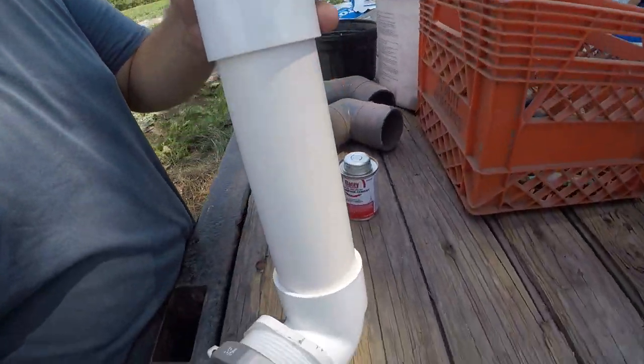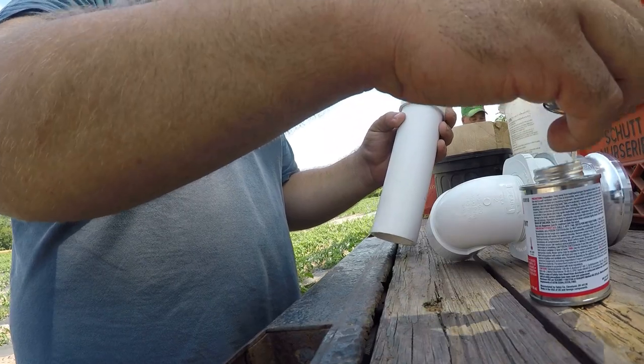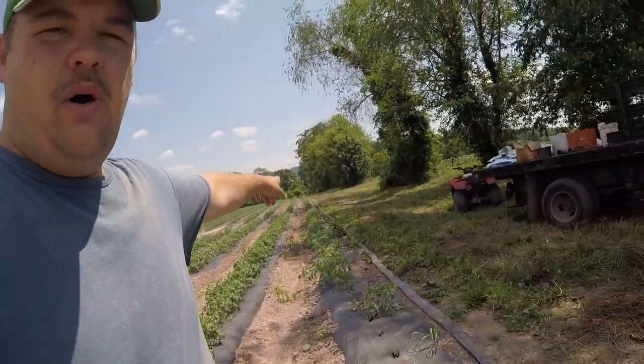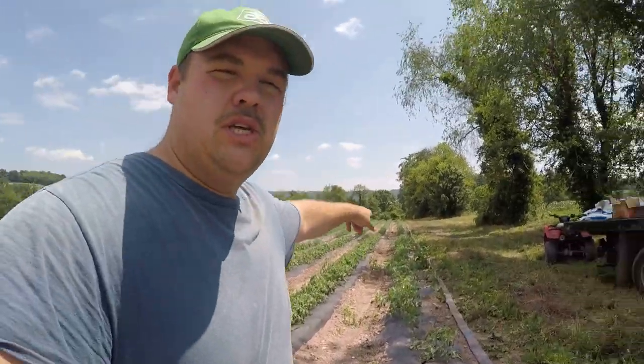We're going to get our lunch and then this afternoon we're going to try and hook up some more of that irrigation pipe - hopefully we can get it finished today. We just got back from lunch, it was delicious, and now I have to put some glue on these plastic fittings. We have the water that comes up from the pond and it's going to come along this blue pipe.